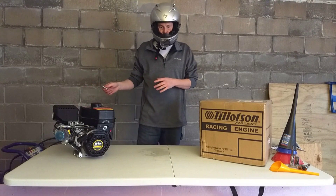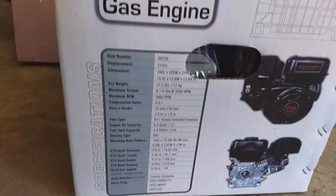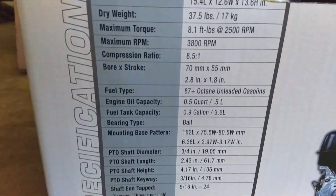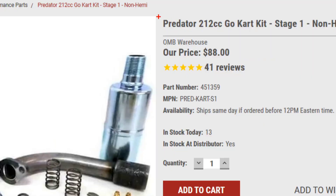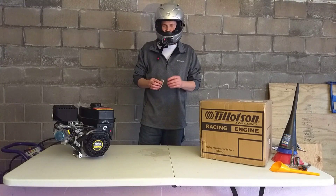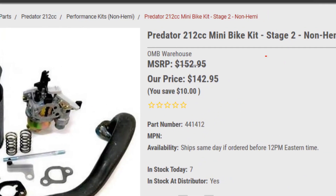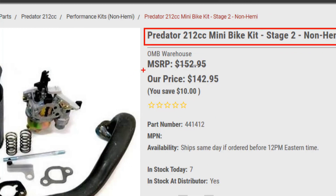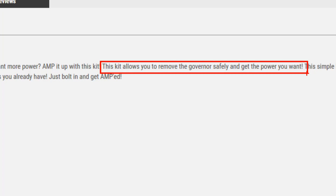The Predator engine, when you take it out of the box, is revving up at about 3,800 RPMs. Out of the box, looking at about 6.5 horsepower. You can put a Stage 1 kit on there and it should be, with the governor delete, getting about 8.5 horsepower — the last time I saw it in a dyno test. Supposed to be able to make around 9, depending on how you put that Stage 1 kit on. A Stage 2 could be putting out around 11.5 to 12.5, with some getting up to 14 horsepower on that engine.